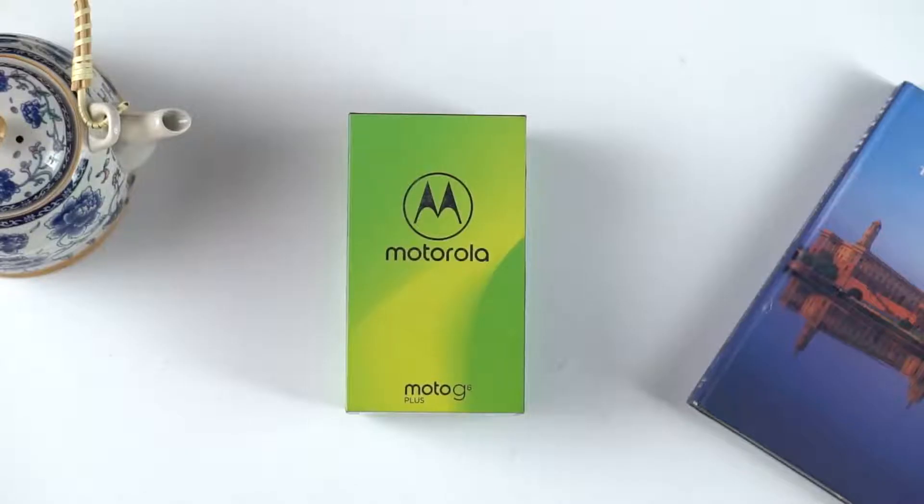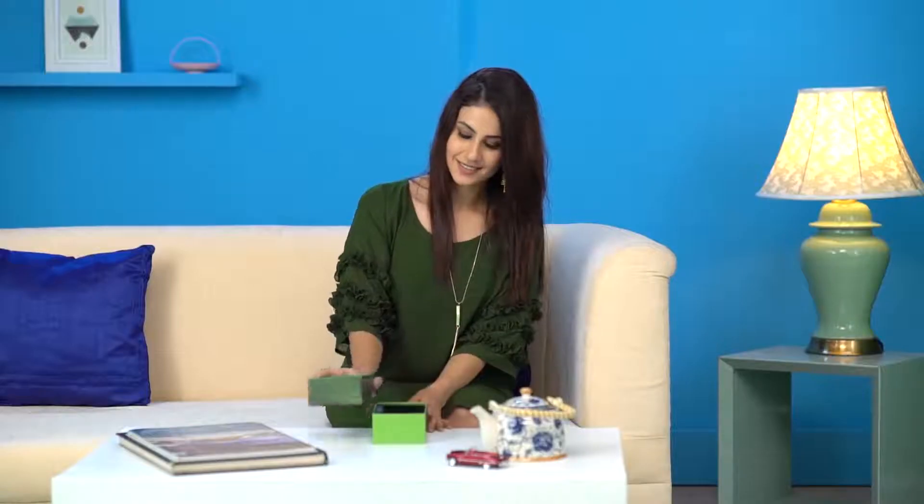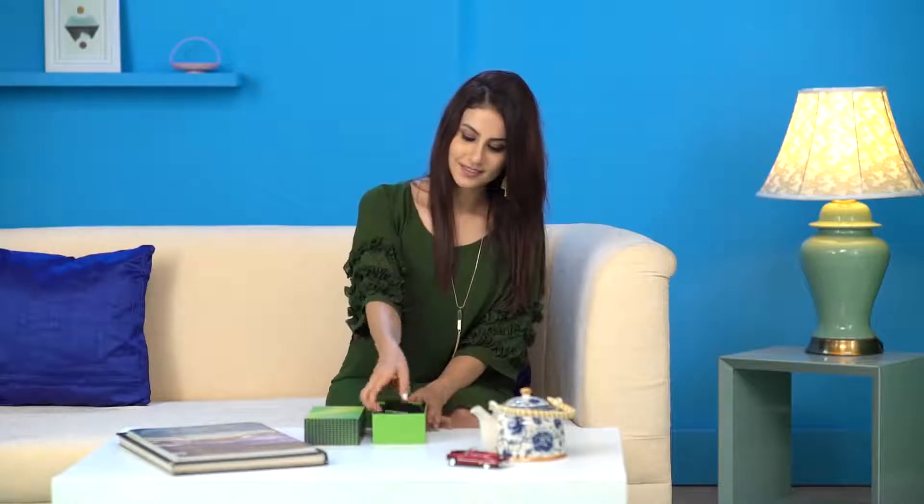Hello and welcome to your new Moto G6 Plus. It's built with features which give you more with everything you do. So, let's dive right in.